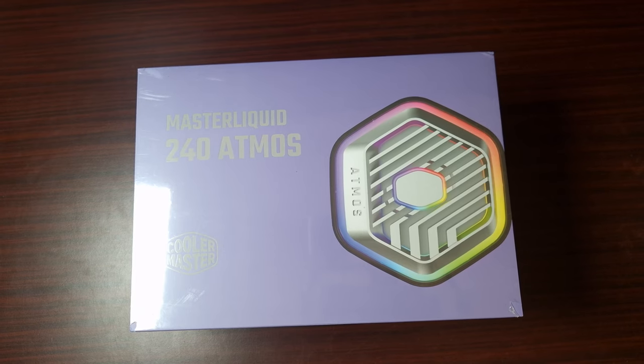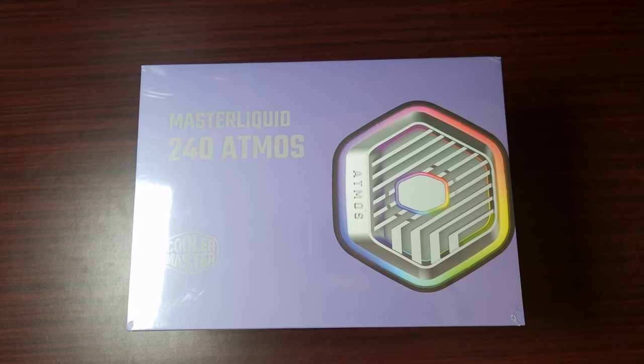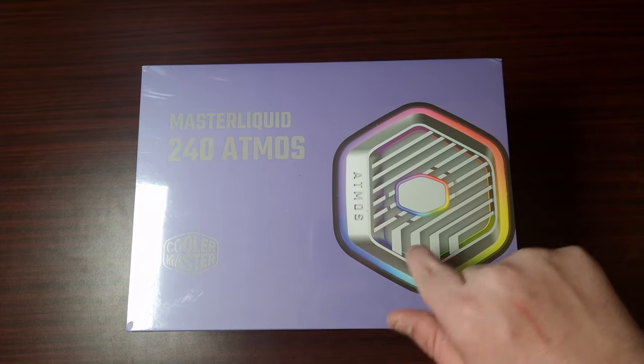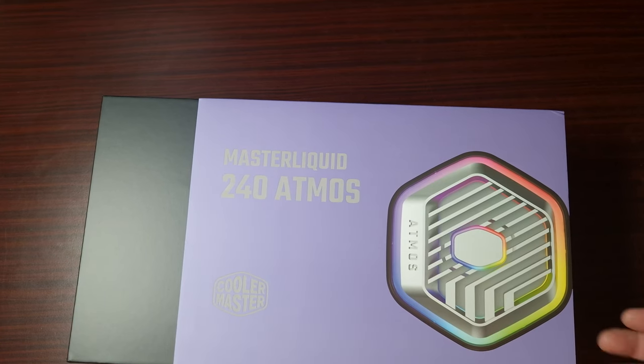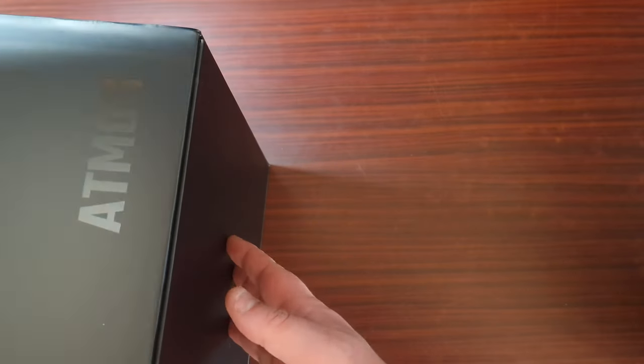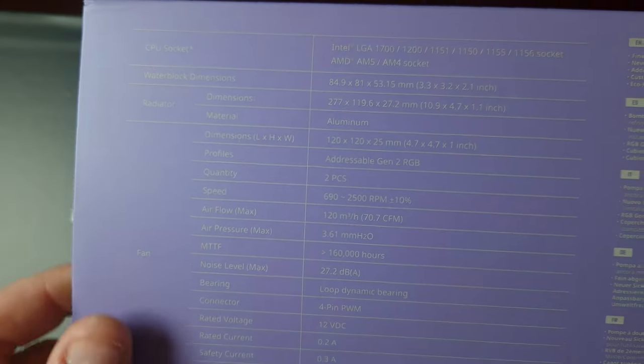This is the Master Liquid 240 Atmos from Cooler Master. Let's get this opened and see what it looks like. Let's get the packaging off and then I'll give you some specifications.